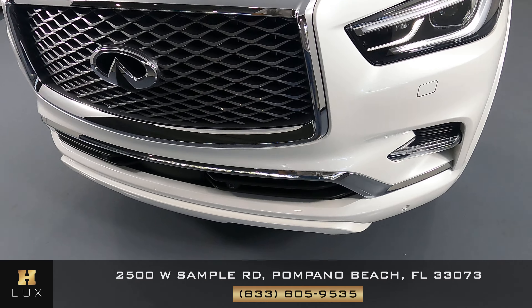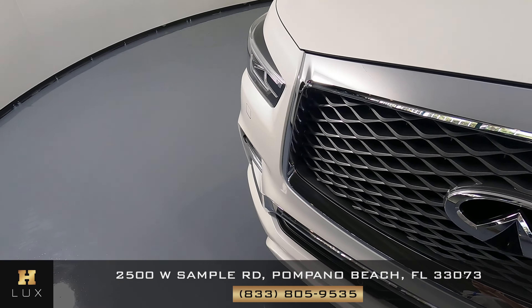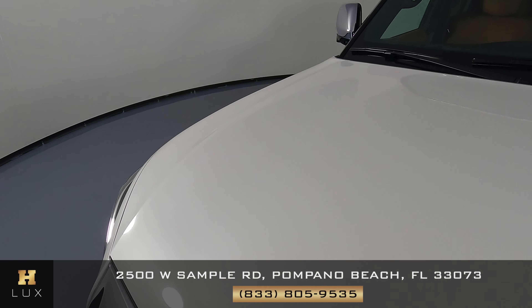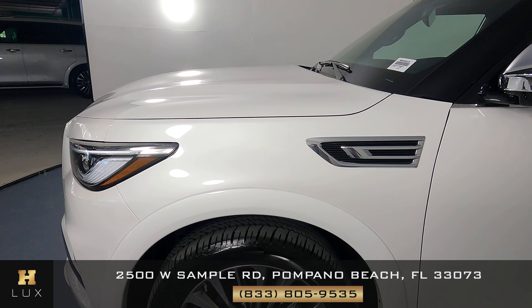The front bumper looks perfect — this is basically a brand new car. The hood also seems to be in excellent condition.